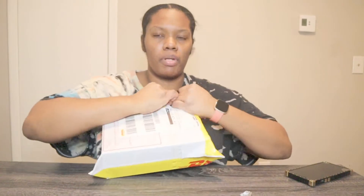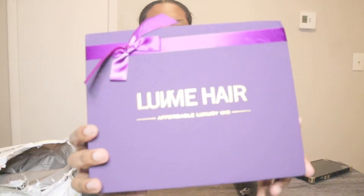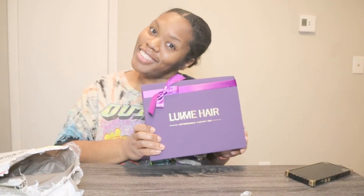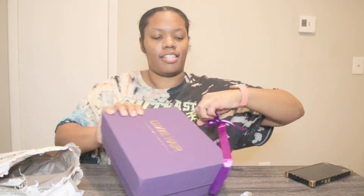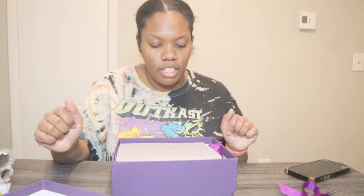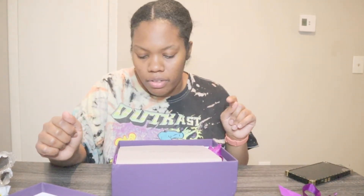Y'all can't even open this — oh, there it goes. So this is what the box looks like. I had a lot of these already; I know my boyfriend's tired of seeing these boxes. When you take the bow off, it says 'Enjoy your hair from now on' and 'Helena, from the founder of Love Me Hair.' And it looks like this.